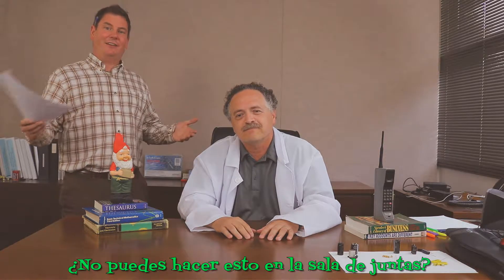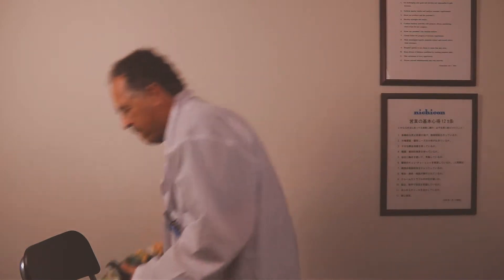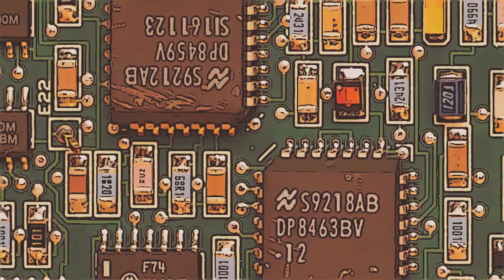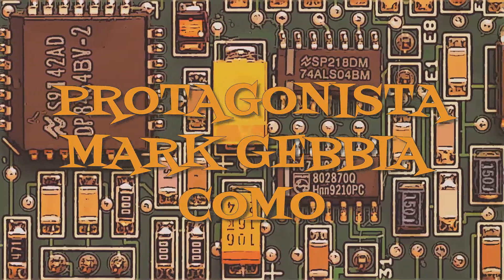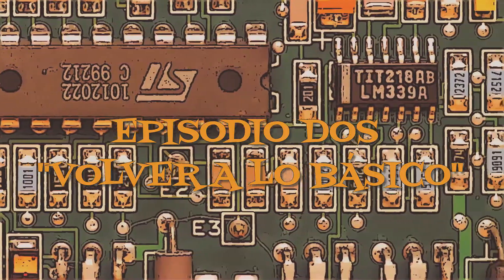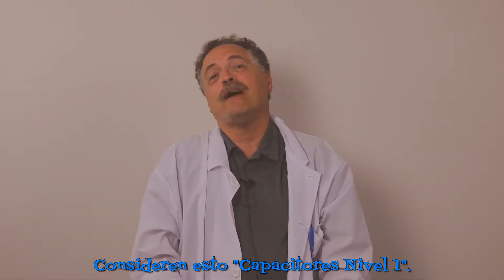Well, can you just take this to the conference room? Okay, off to the conference room we go. Okay, let's try this again. We're getting back to basics today, kids. Consider this Capacitor 101.